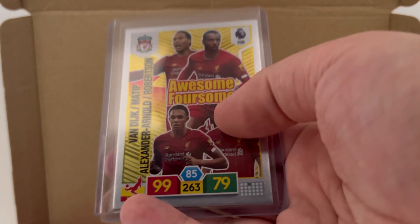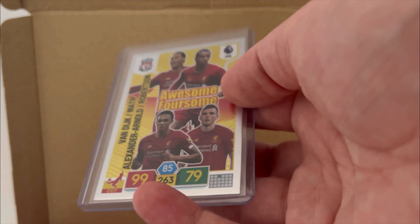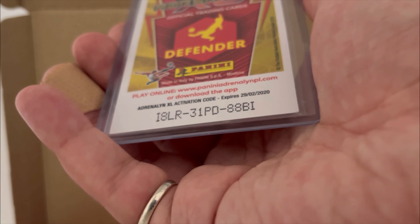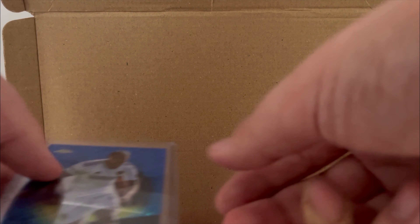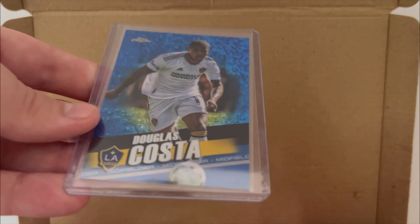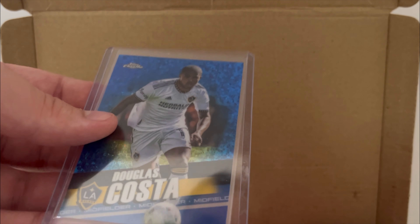We've also got an awesome foursome of Van Dyke, Matip, Alexander-Arnold and Robertson. This is an Adrenaline XL. There's an activation code that expires in 2020, if anyone wants to take a look at that — go nuts. Before we look at the rest of the stuff, this looks like a bonus as well — a LA Galaxy Douglas Costa numbered to 199. I quite like Douglas Costa, he's a good player. So I think that's the auto, we're going to put that to the side.